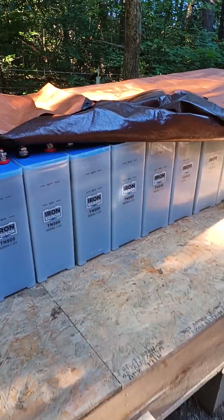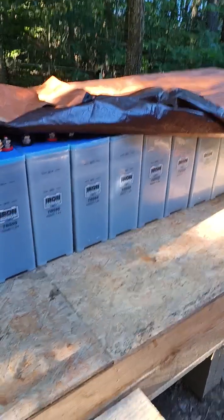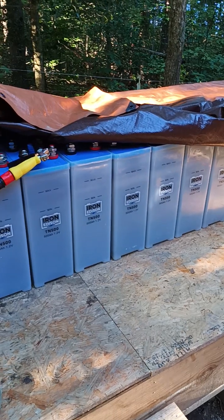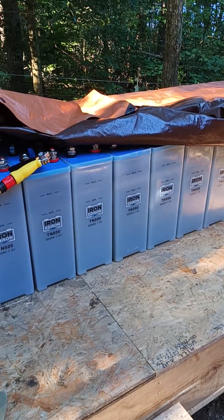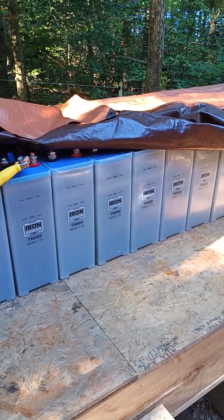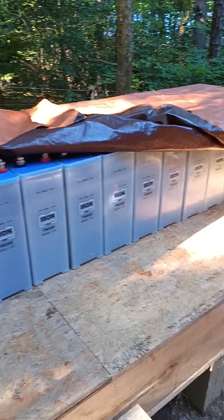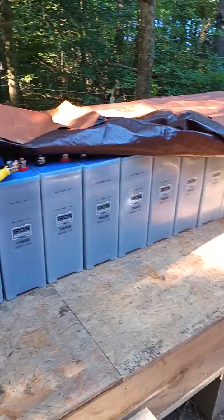I think this will be my permanent battery bank. This will be two thousand amp hours at 12 volts, and these batteries should last the rest of my life if I take care of them. I did a long format video — I'm uploading it if you're interested in Edison batteries.